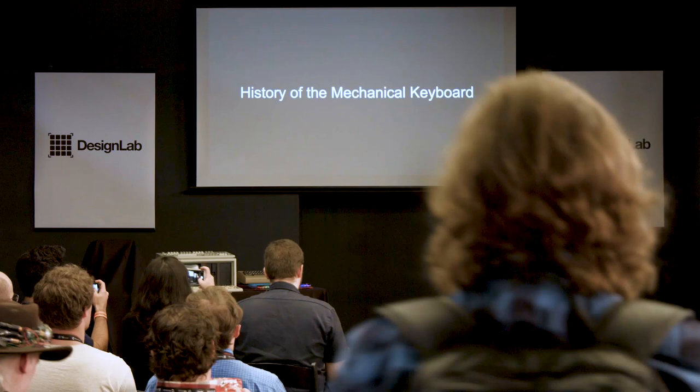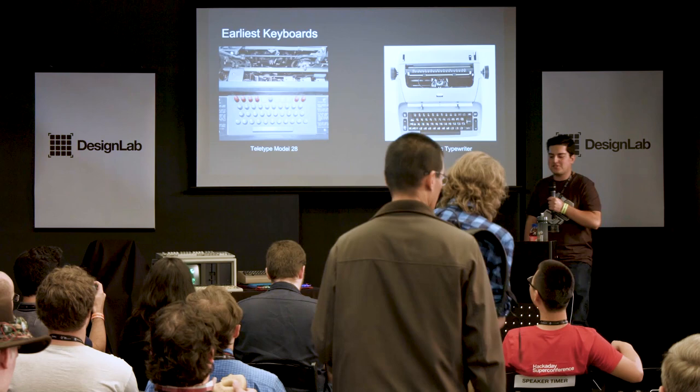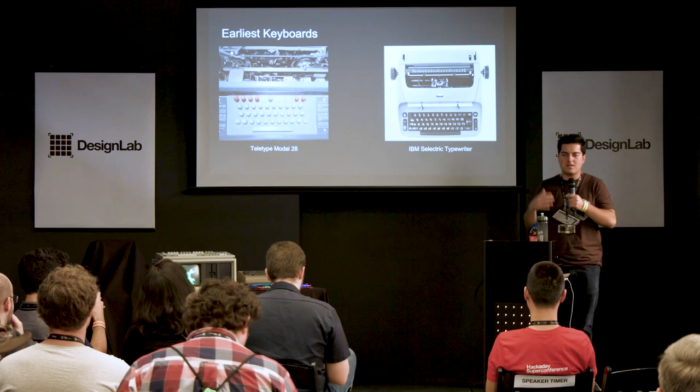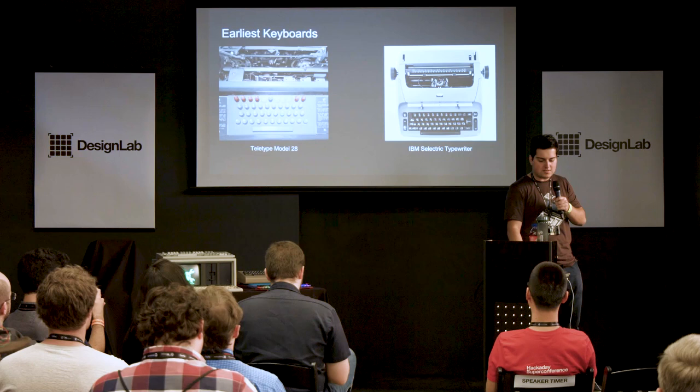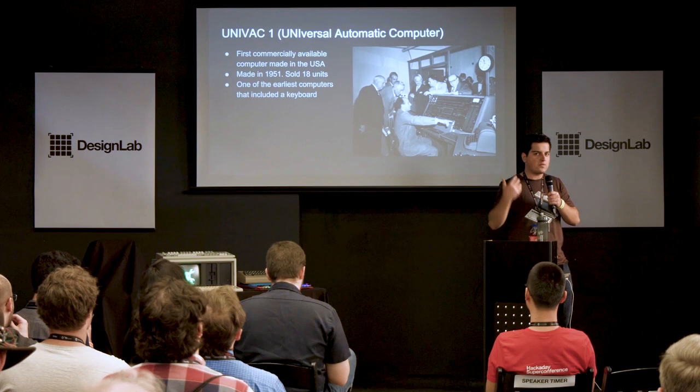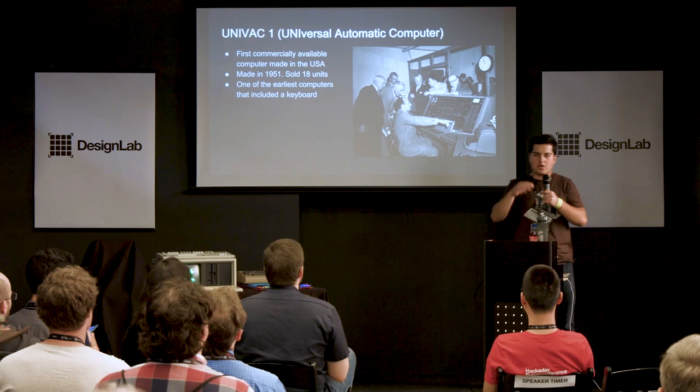Let's start with the history of the mechanical keyboard — this is extremely abridged for time. In the beginning there was the teletype machine, and shortly after that the electric typewriter, which IBM pioneered with their Selectric models. These were the first electromechanical keyboards that existed and set the tone for everything that followed. In the 1950s there was the Univac computer — a building-sized machine — and it was the first commercially sold computer that actually came with a mechanical keyboard instead of punch cards or switches.